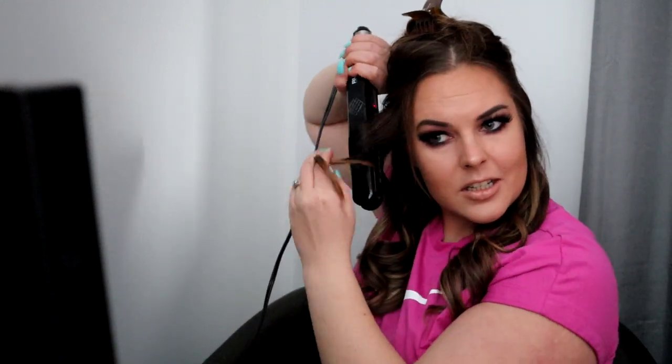I also have these little baby hairs around my sideburns, so I just get those in there too.